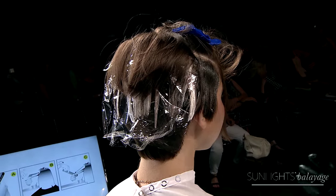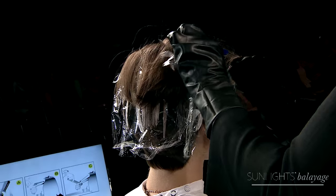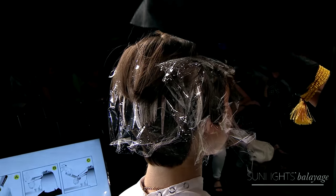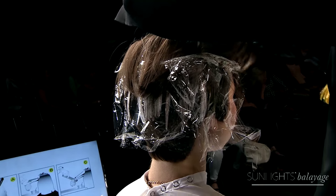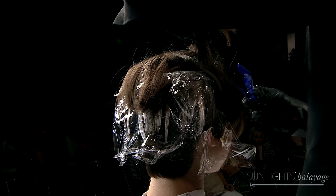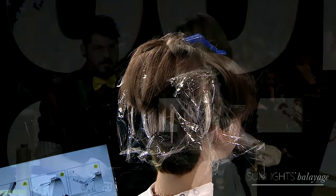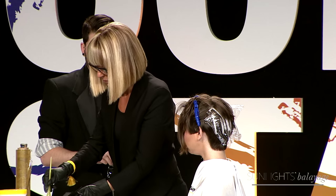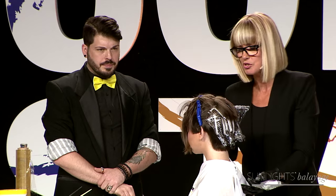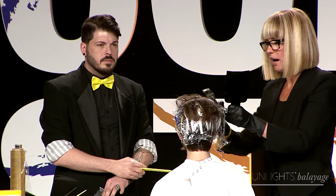Anytime I want to add something to the look, I always love to sit it down with something dark, because what makes light look lighter is dark shadows. For me it's all about shadowing and the importance of shadowing throughout.